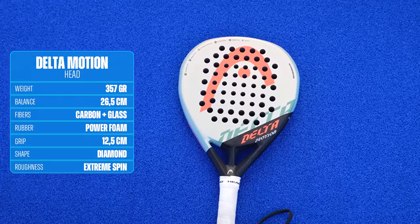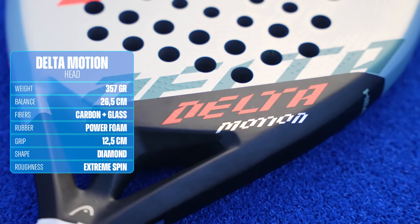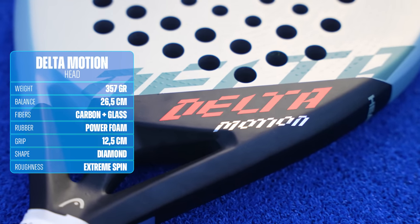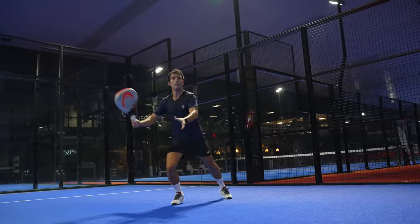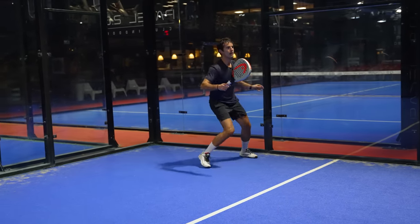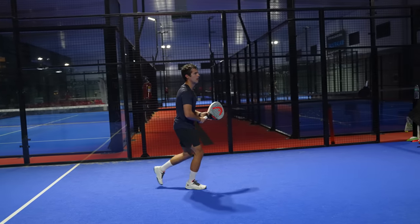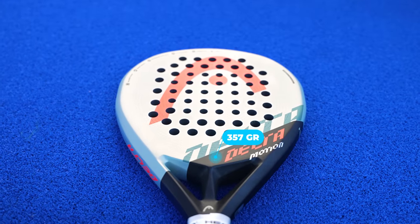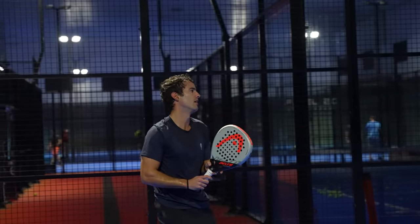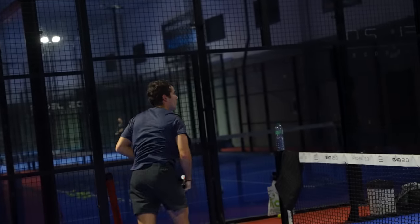The Head Delta Motion — the lighter version of Arturo Coelho's racket. Don't forget that Paula Jose Maria, number one in the world, and Agustin El Oveja Gutierrez also use this racket. It's true that the new Xtreme Motion is out, but I haven't been able to test it yet. I can guess that Head won't produce more units of this Delta Motion, so prices should be cheap, and I promise you this racket is completely worth it. Its weight of 357 grams is the only difference between this racket and Arturo Coelho's one. It's a racket that moves great even though it has a diamond shape and its balance is a bit high.